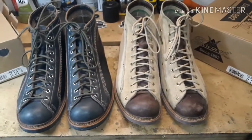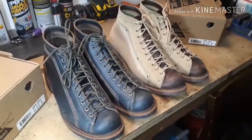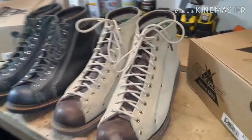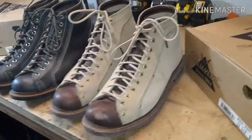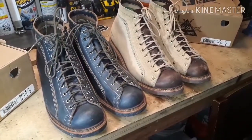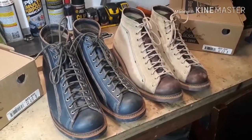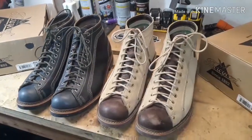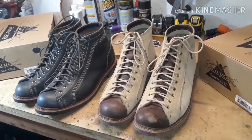They're both lace-to-toe boots, and they have come to be a pretty iconic style boot. In my opinion, Thorogood does a great job at doing the roofer lace-to-toe style boot. Plenty of other companies make lace-to-toe boots — some companies like Chippewa call them the monkey boot. I'm not sure what Red Wing calls their version, but I feel like Thorogood does the best job.